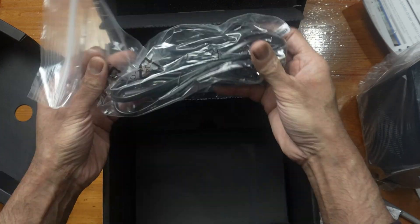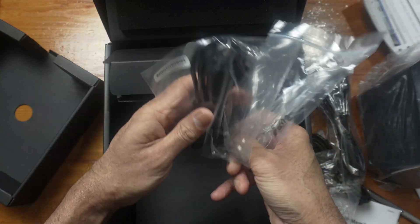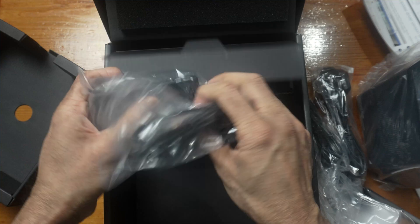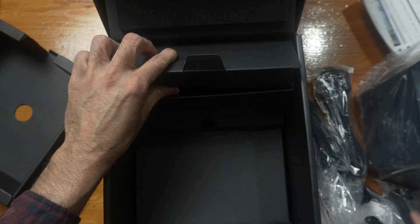Cat5e Ethernet cable. Power cord — this is the one I need, it's a 3-pin one. Another power cord, a 2-pin one. And a brick power supply. Nothing else in the box.